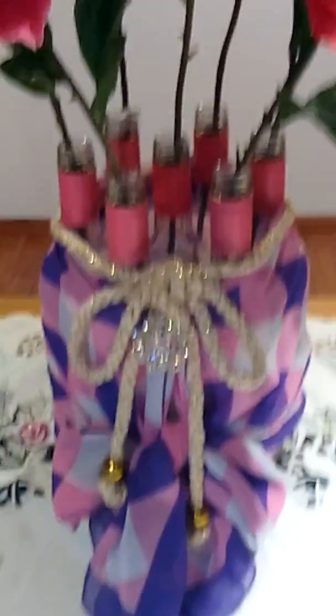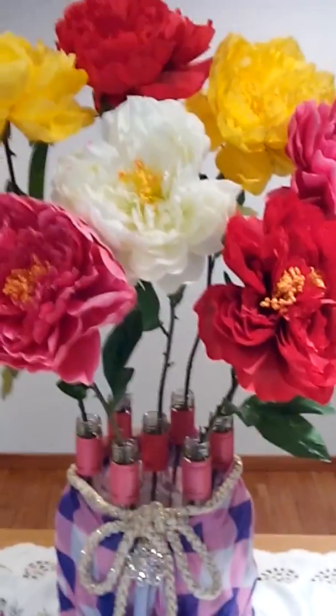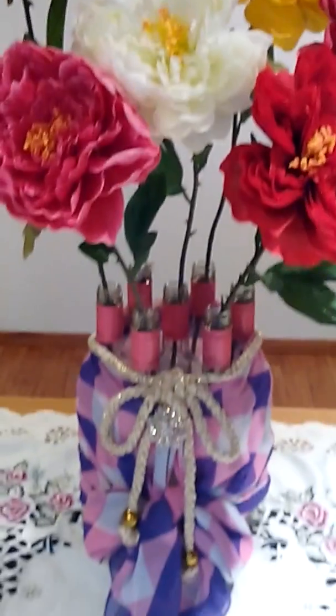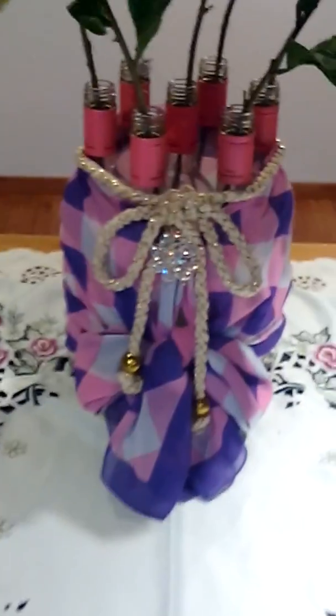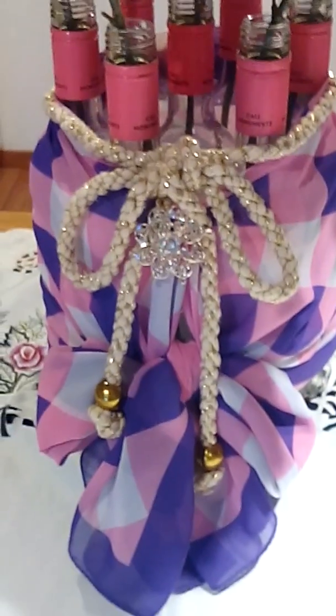And that is a very easy project, very instant. I hope you get an idea on how to recycle your empty bottles and create and transform them into an instant flower vase.